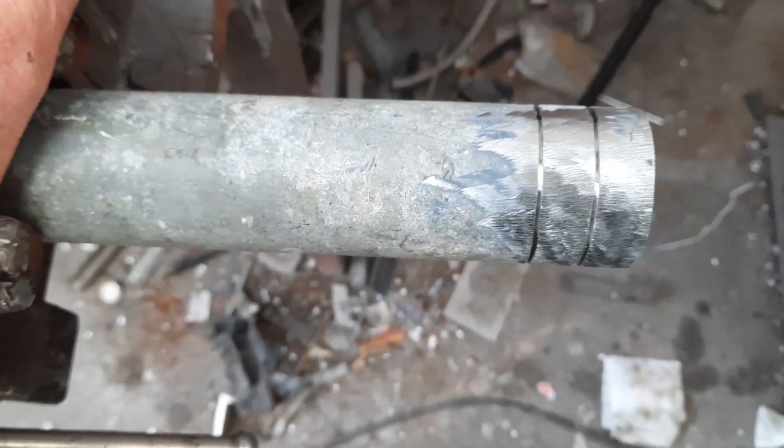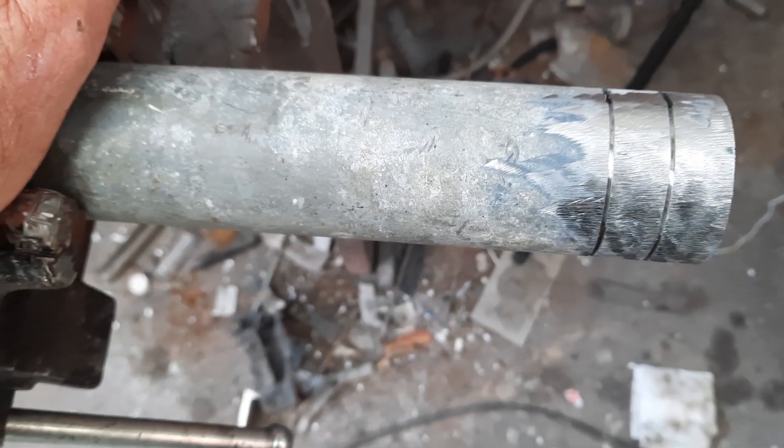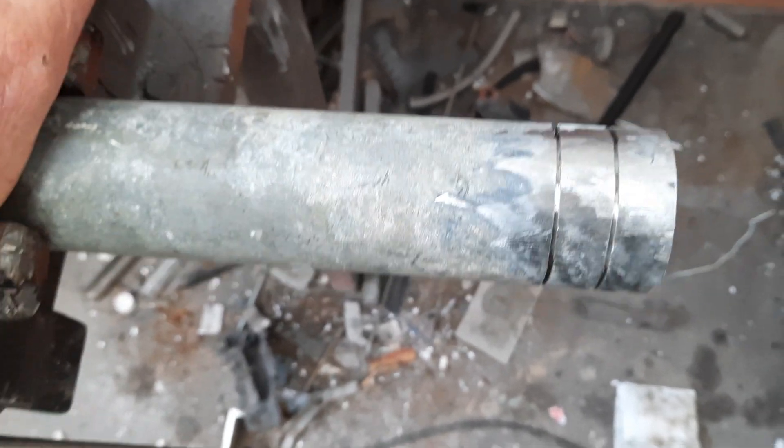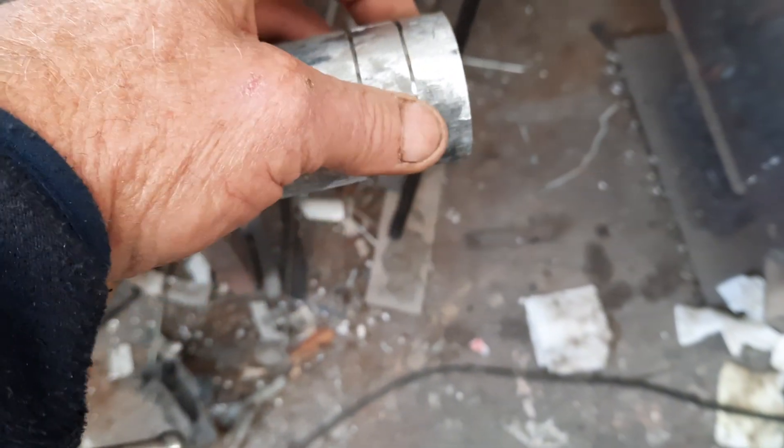The next thing I wanted to show you is this galvanized pipe. If you ever weld gal, it interferes with your weld, it stinks, gets up your nose, makes your smoke taste bad, and so on. So what you don't want to be doing is trying to grind the gal off a small piece of pipe.